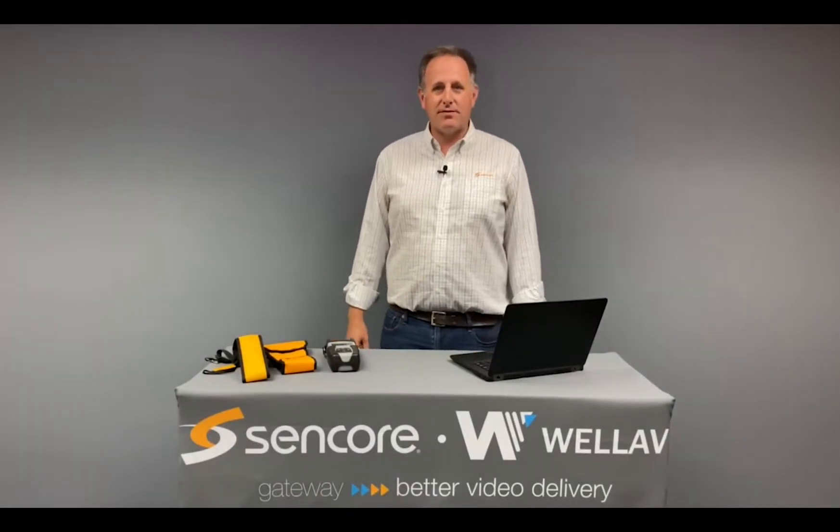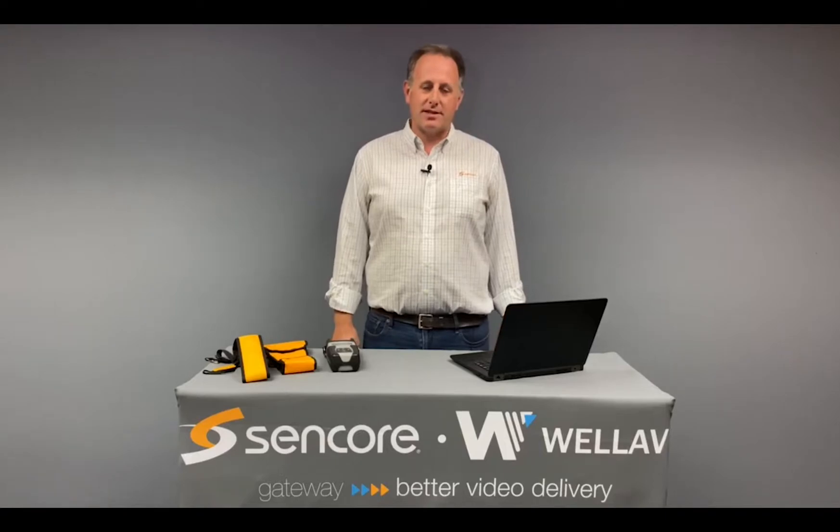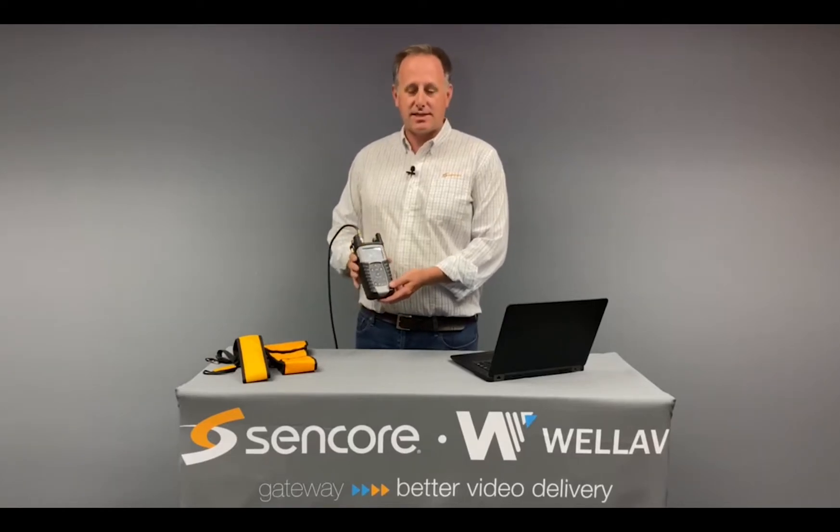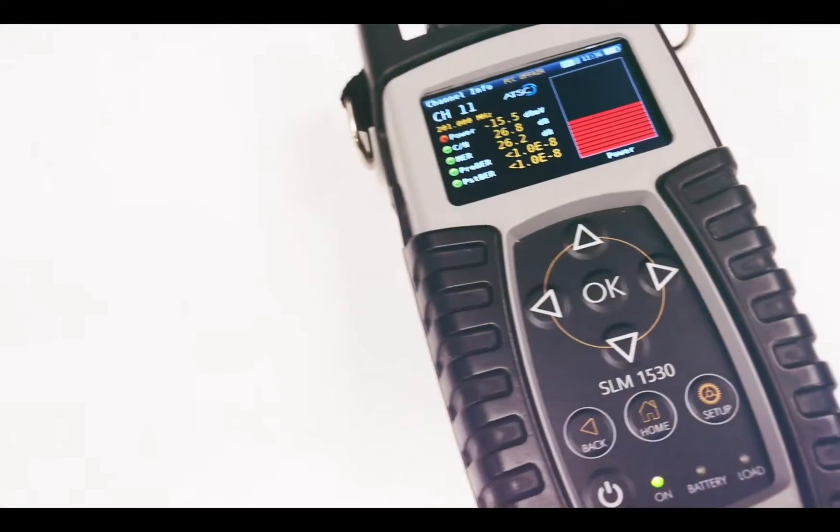Hi, my name is Seth Vermeulm, Senior Product Manager at CENCOR. I'm here today to demonstrate CENCOR's new SLM 1530 ATSC 3.0 handheld signal level meter.